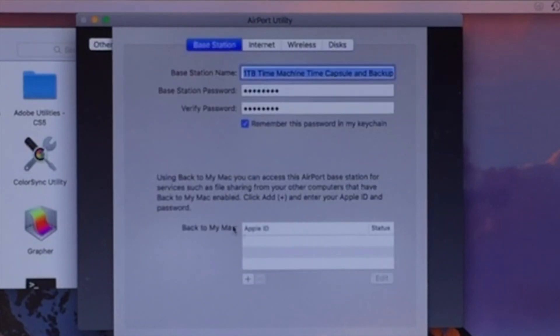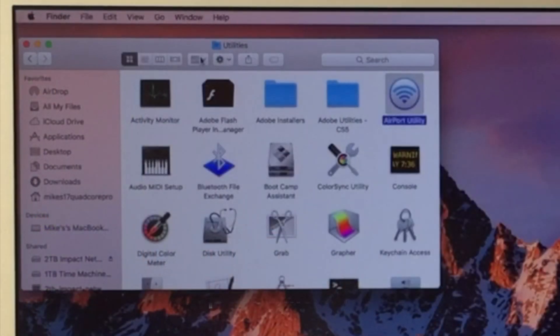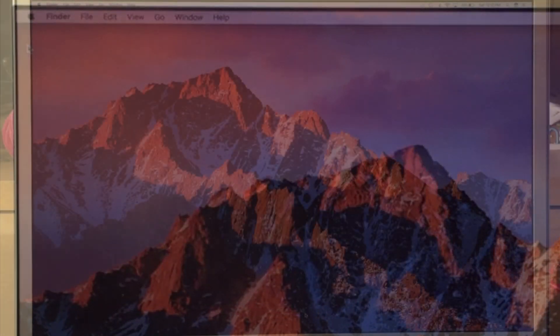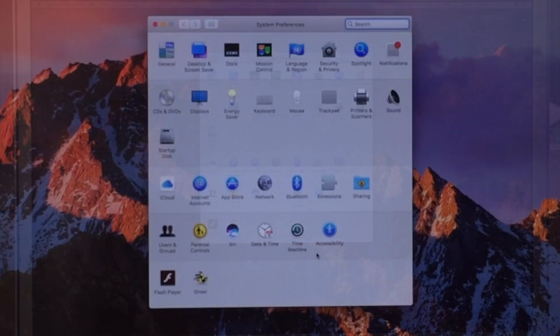Alright, so now we can go ahead and cancel and close this. Now let's set this disk up as our time machine backup. We're going to go to System Preferences and click on Time Machine.